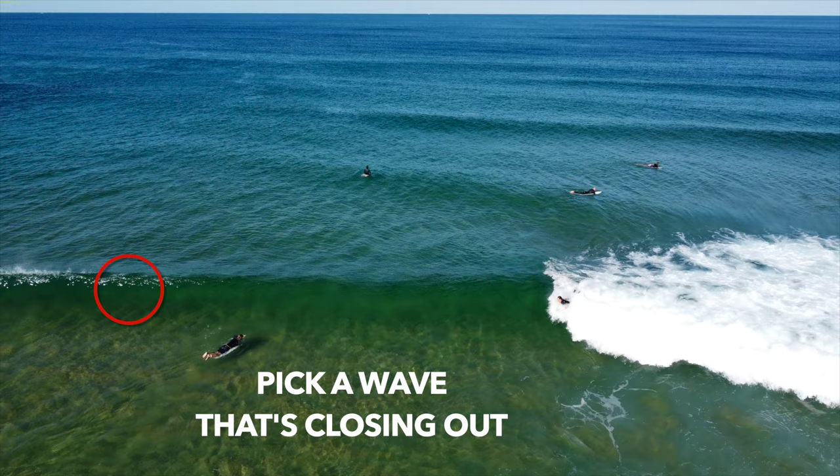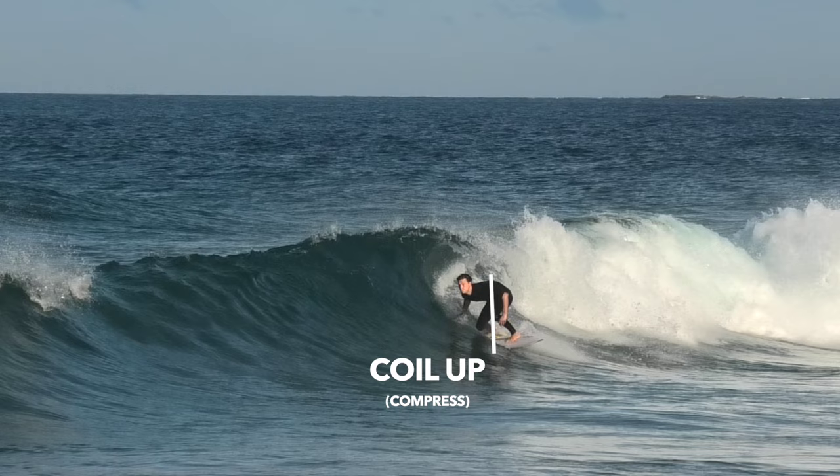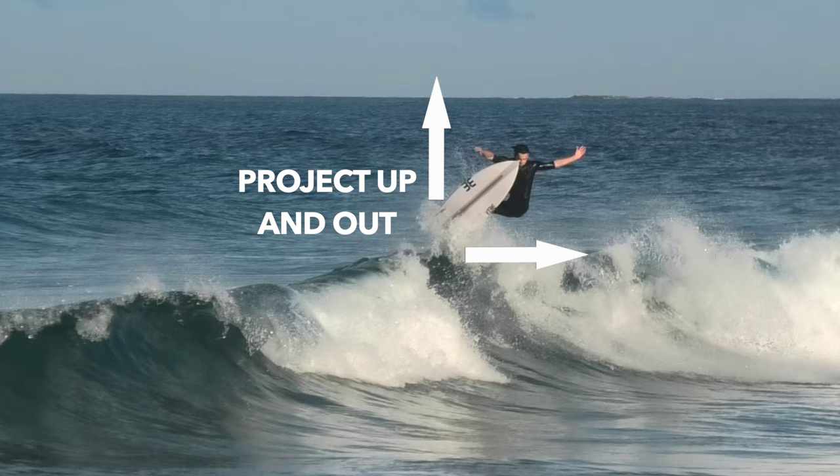To quickly recap what we've learnt: first you want to pick the right surfboard, wax it to the chest, choose a wave that's closing out down the line, widen your stance then generate heaps of speed, eye off the oncoming section, coil up like a spring, extend legs and lift your arms overhead, project up and out.